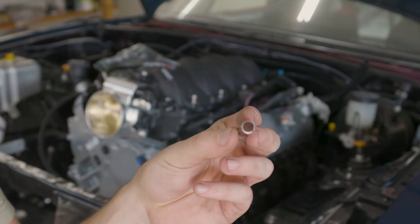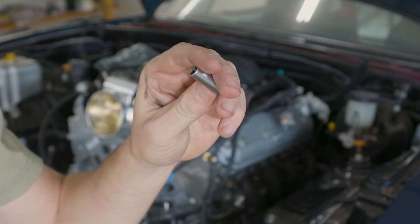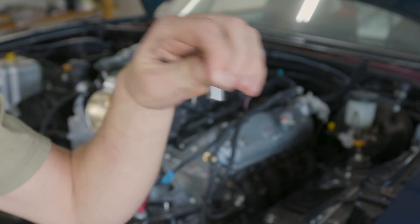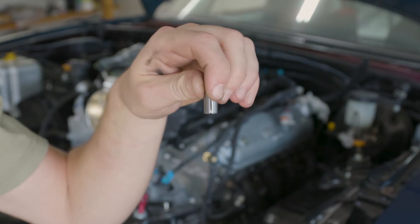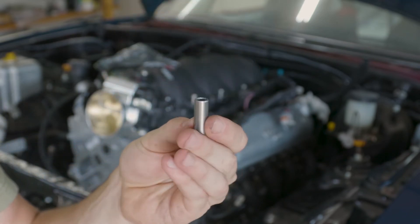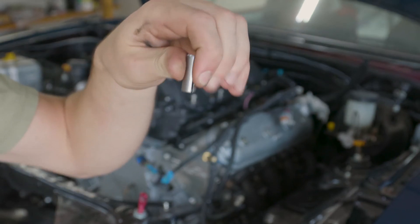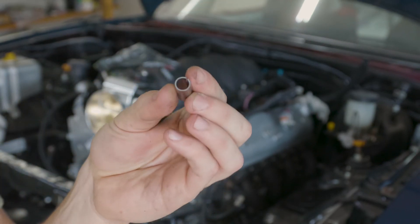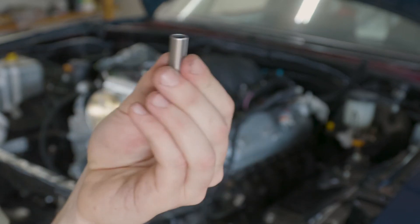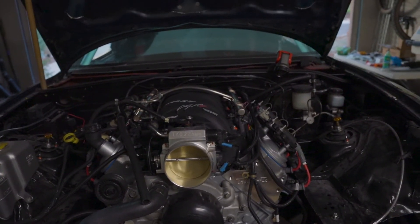For LS1 applications, the intake manifold comes with these little dowels. Make sure your heads have inserts where these can go, because they stick out and will scratch the hell out of your heads if you don't have the little holes. Trick Flow heads do not have those holes or inserts, so pop these right out — a couple of vice grips, pull them right out, nice and easy. Otherwise it'll never sit flush.